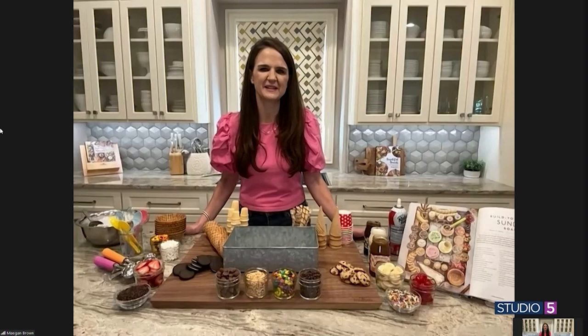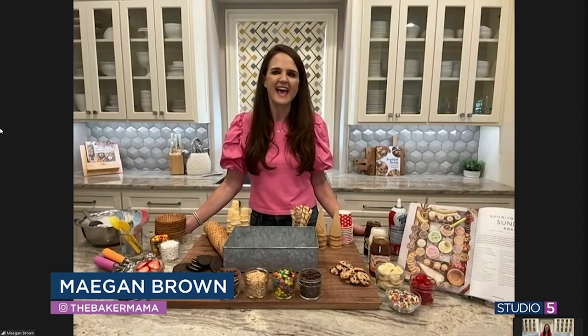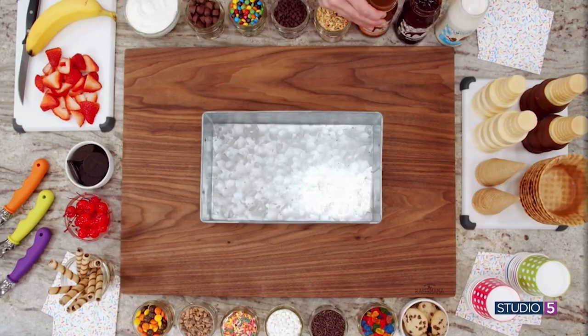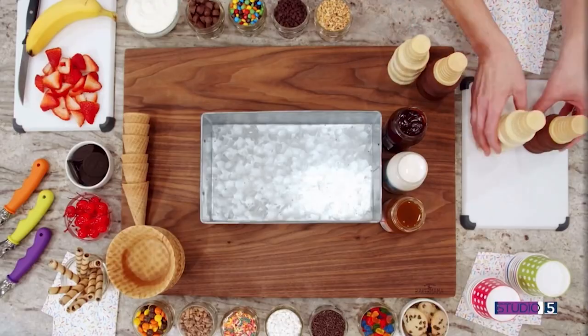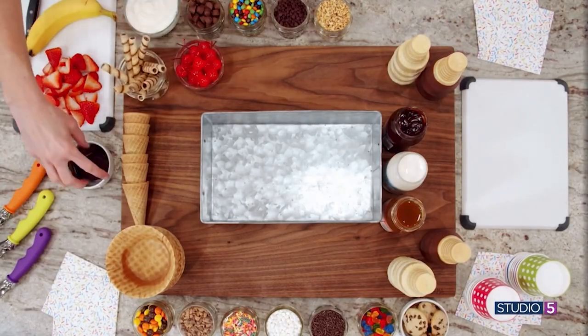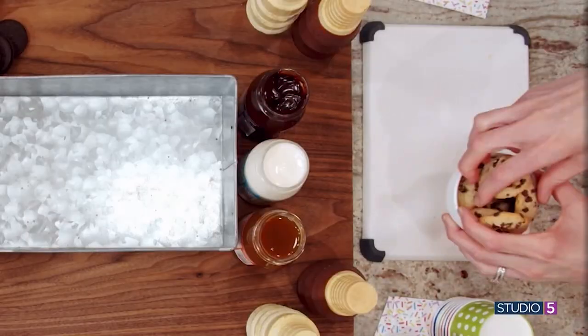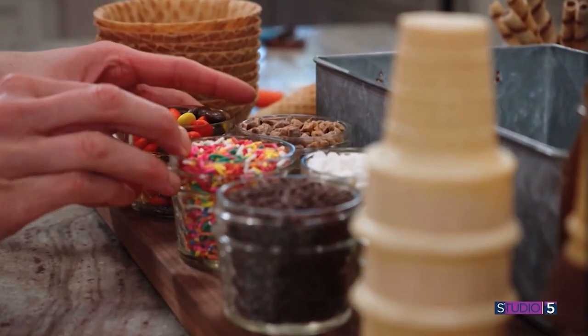Absolutely, it's our favorite. You can just top your board with all of your favorite toppings that you'd put on an ice cream sundae or an ice cream cone, and let everyone build their dream ice cream creation. It is just truly so fun — people come with such excitement and enjoyment. If your kids get free reign on a build-your-own opportunity, that takes the fun over the top. So we're seeing a video — talk us through how you assembled this, Megan.